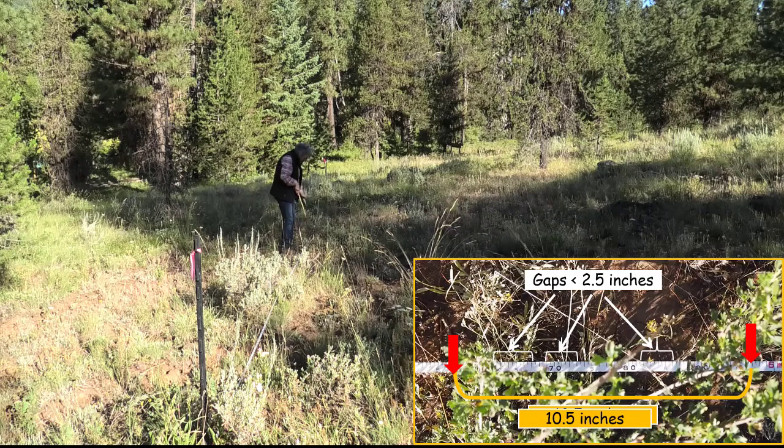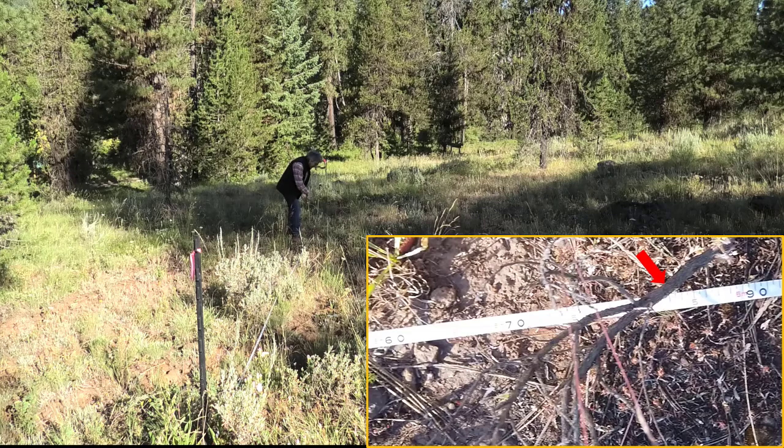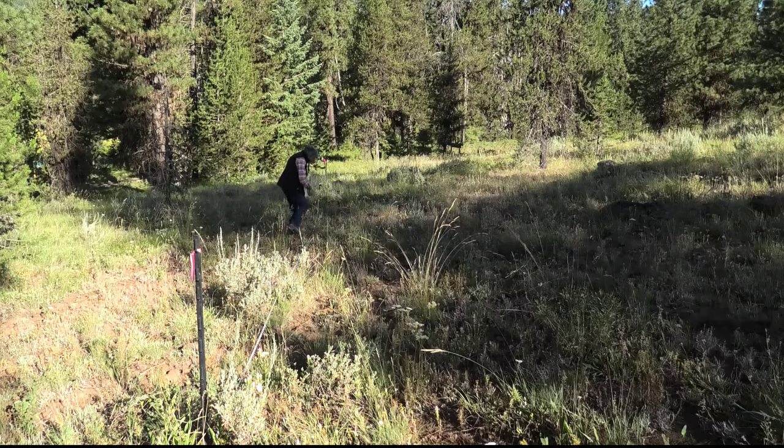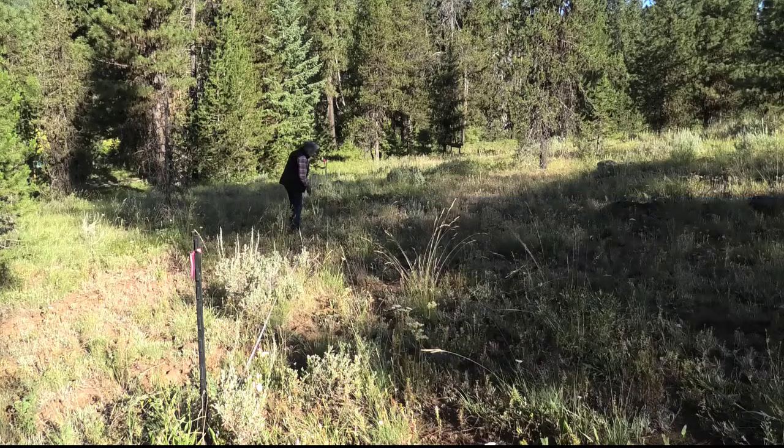Walking along. Now here I see a sagebrush, but this is a stem — it's not green, so I'm not going to measure that part. However, another part of that same plant is right here, and I would say green to green right over the line is three and a half inches. That little part right there.